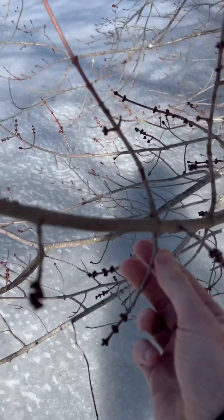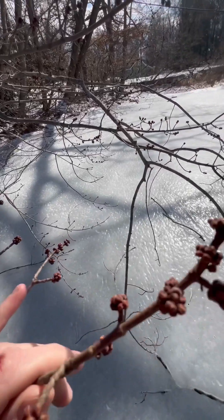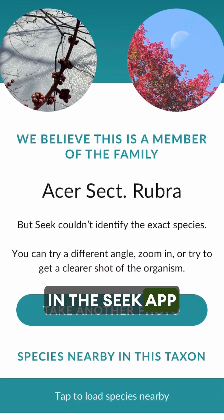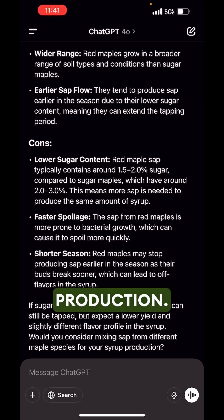This seems like a maple tree because these branches are opposing each other. I took pictures and put it in the SeekCap app and it says it's probably a red maple. I also checked in ChatGPT and confirmed you can use red maples for syrup production.